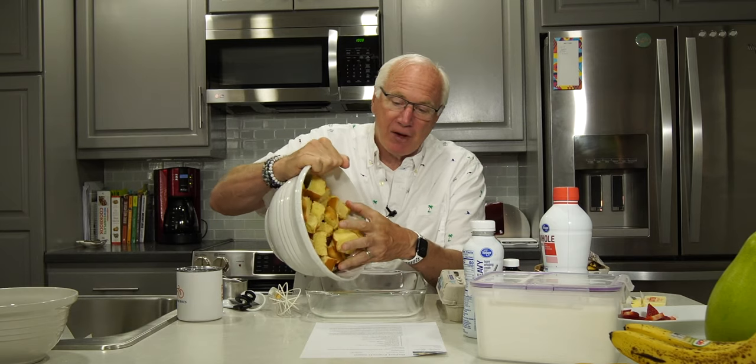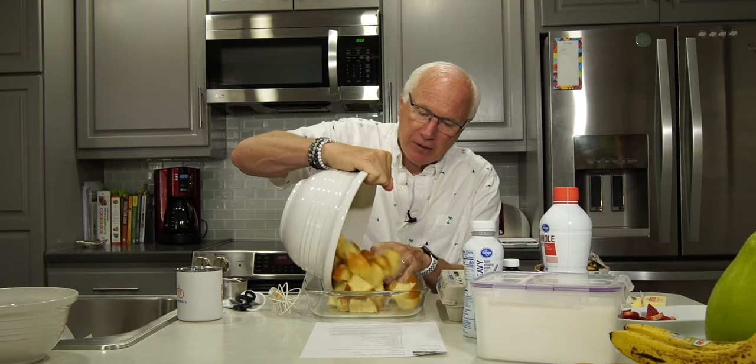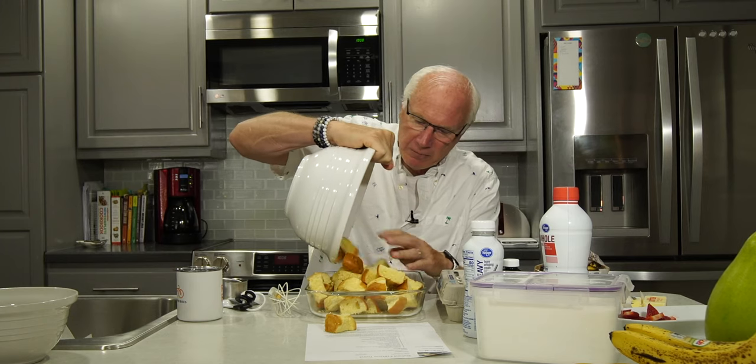Some butter. I don't know if I'm going to have enough space in my little pan right here — oh yeah, it'll be fine.